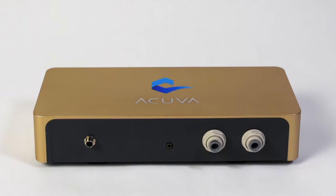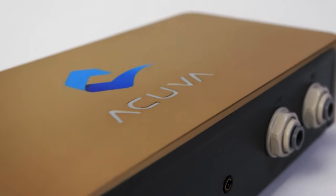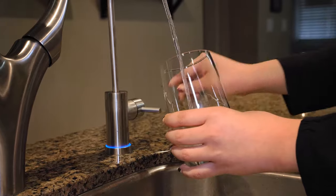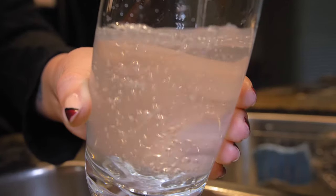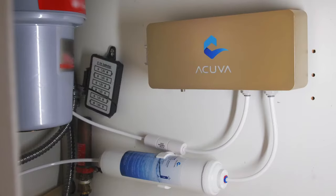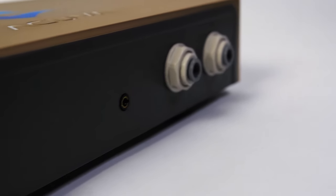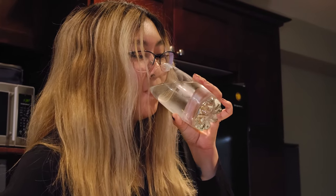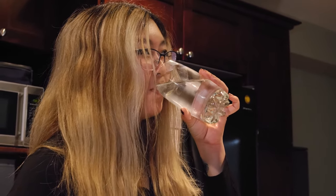Today we're going to show you how to install the Aeromax 2 water purification system from Akiva. The Aeromax 2 is our most compact UV LED water purification system. It is designed to easily fit under the sink in your home, cottage, RV, or boat. It provides you with safe drinking water that is convenient, low-maintenance, and environmentally friendly.